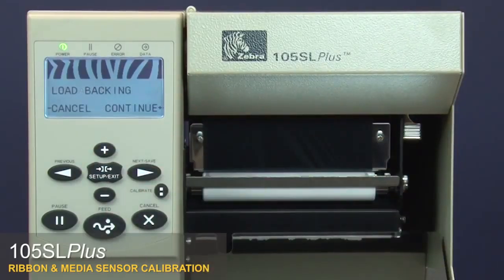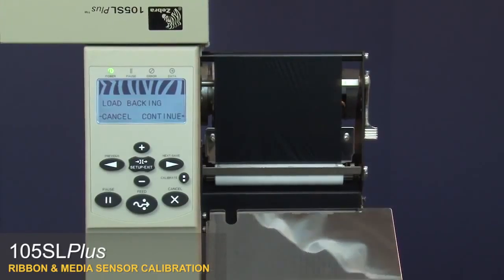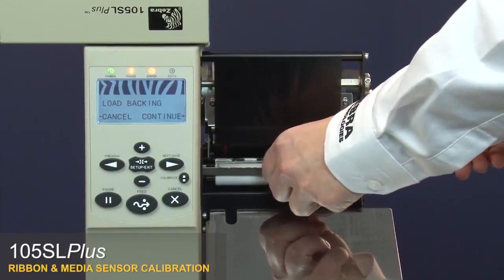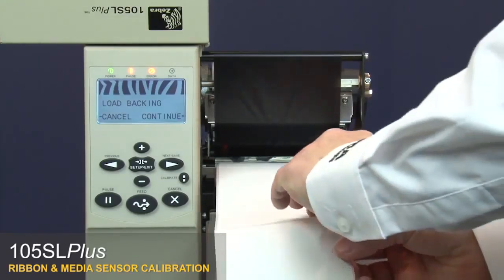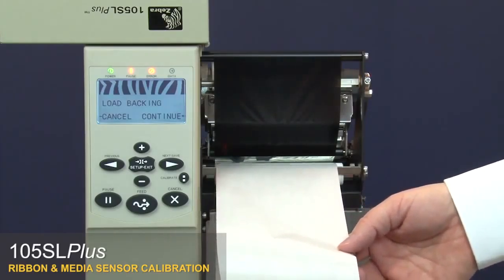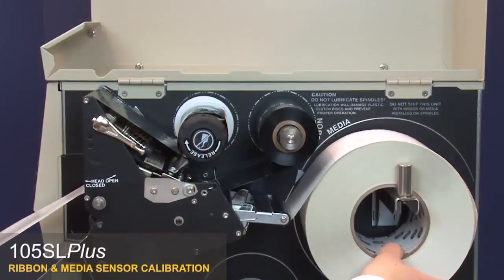The control panel shows 'load backing'. Open the media door, then open the printhead. Remove the labels from about 8 inches or 200 millimeters of the liner.